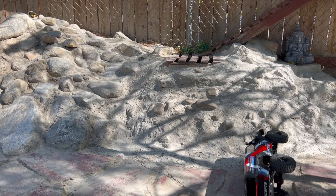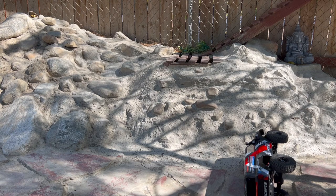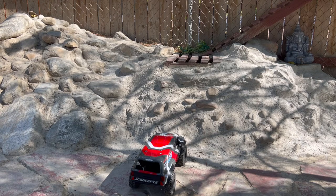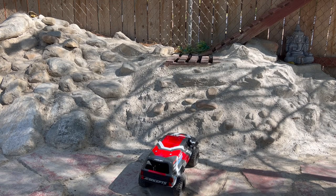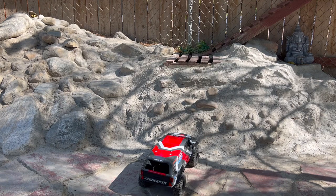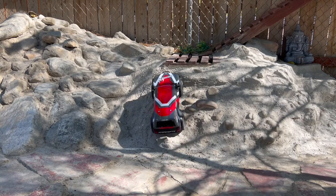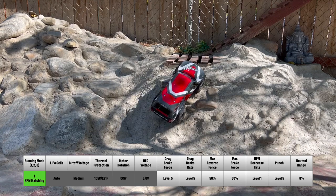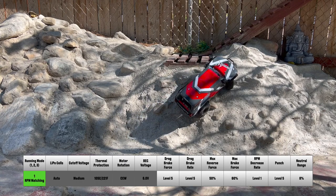Let's transition directly from that, same exact thing but back into running mode one — computer-controlled RPM matching — because I don't think the semi-automatic is any better than the automatic. Back to RPM matching, and if you notice that stop, there's much less pitch to the body, so it has a much smoother curve. I think the parameter 11 settings are more of a ramp, and the settings it uses in default configuration are more of a curve.